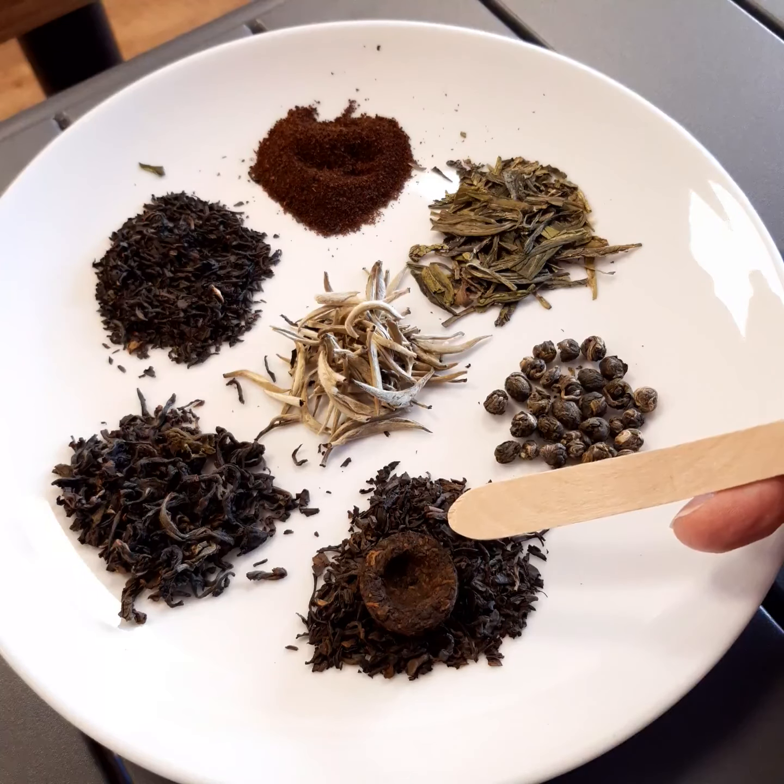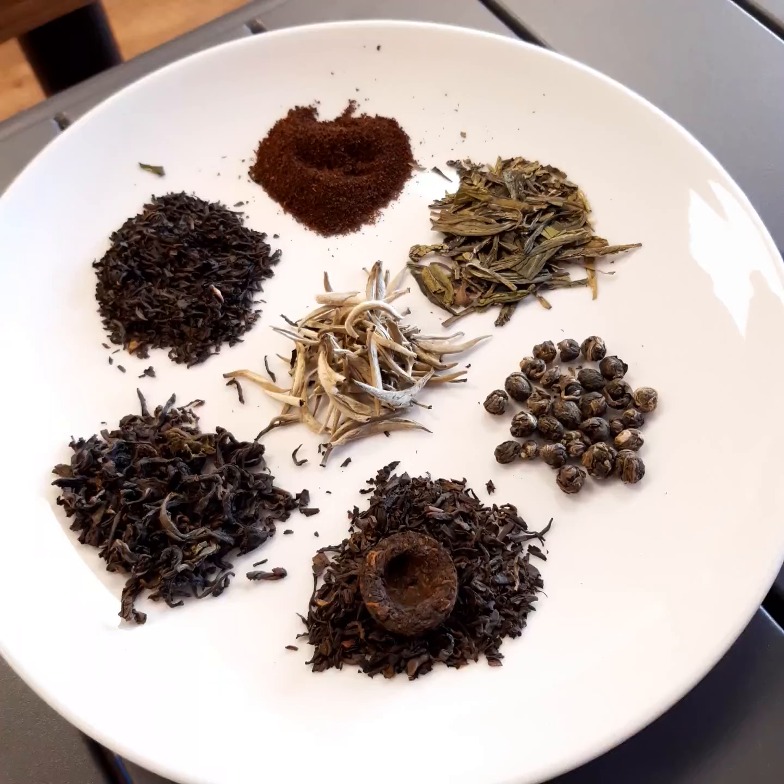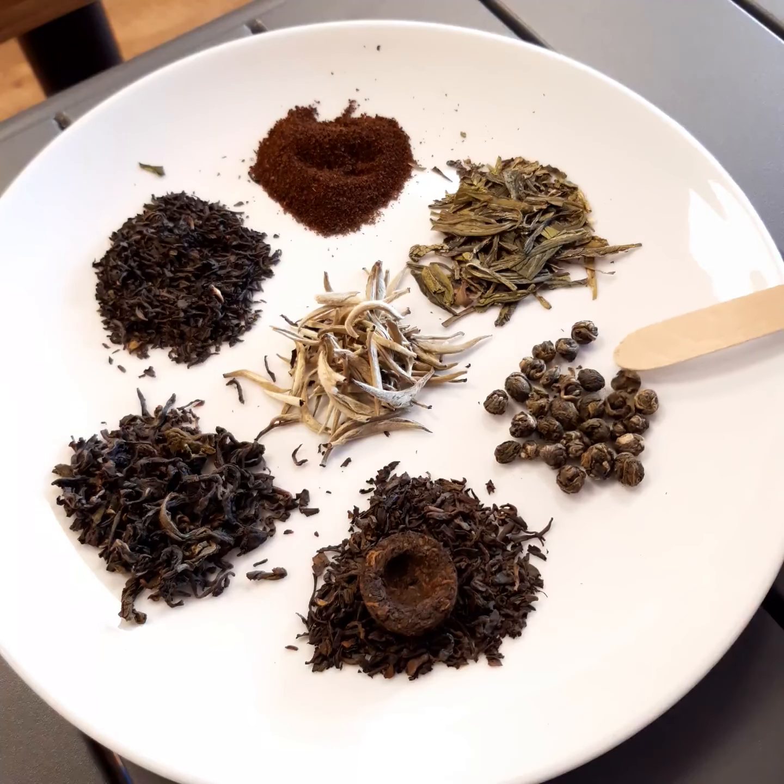Coming around to the bottom, we've got a fermented tea — this is called puerh. Fermented teas are beneficial for your digestion, but they also have a distinctive taste. It can be a little bit of an acquired taste, but it's not unpleasant. It's earthy and peaty, and that comes through the fermentation process. They typically come from China, though other countries do produce them as well.